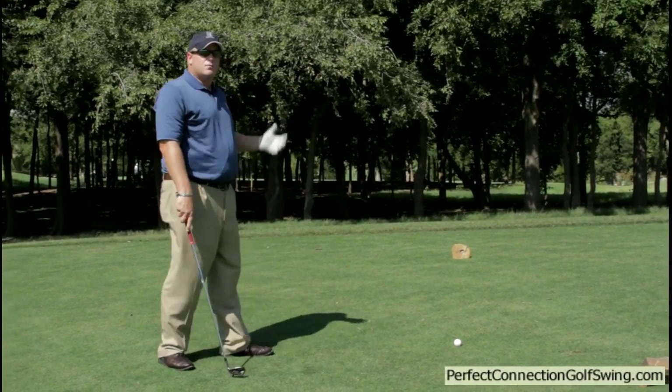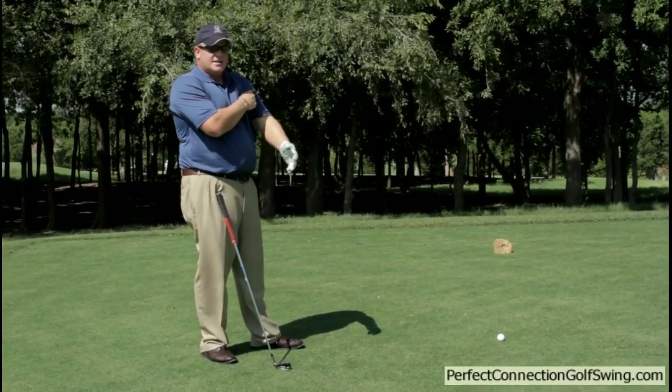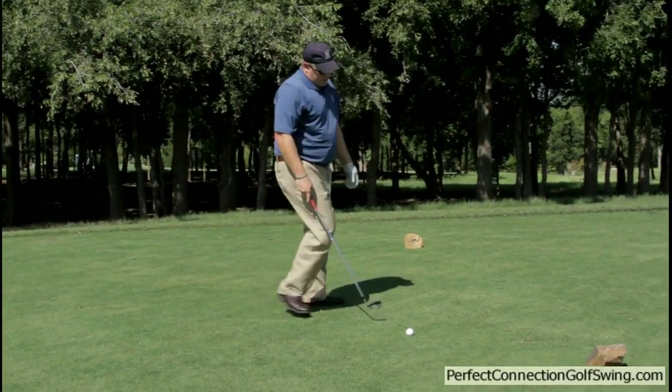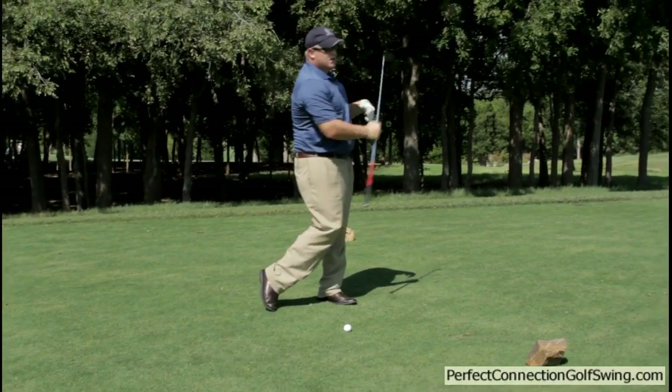This is a great way to improve your swing. Here on the practice range, I'm going to take a glove and stick it right underneath my left armpit, just like this. The key to it is having a short three-quarter punch finish.